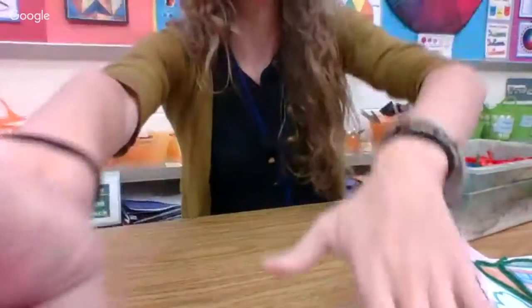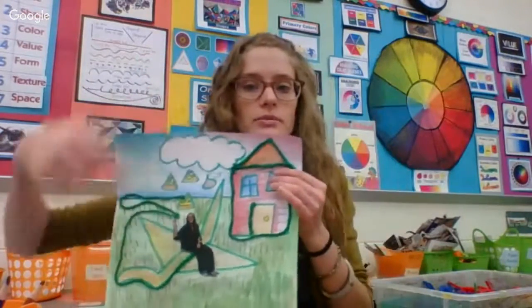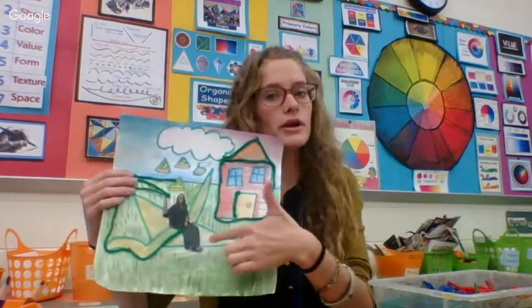We already chose one color for our lines — you can see that in this one, mine was green. Later we're going to put ourselves into our work with a final connecting line, but we'll worry about putting our photograph in later.